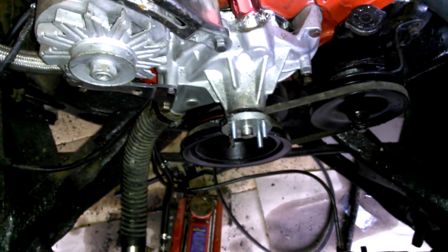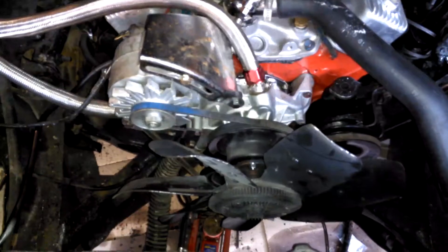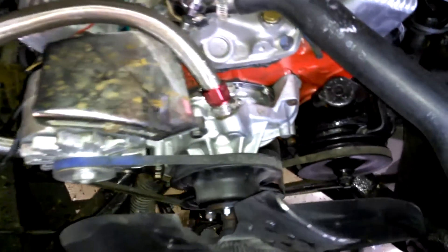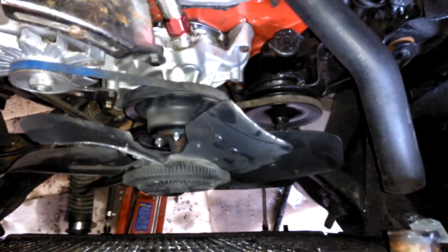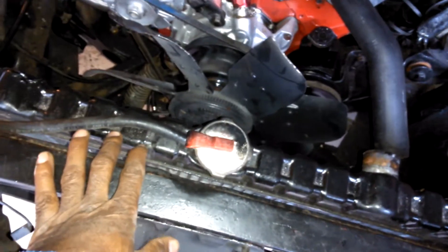I got the fan on, the belts and everything is on. Let me dust all this off — everything's dusty as hell, but I want to show you all that.